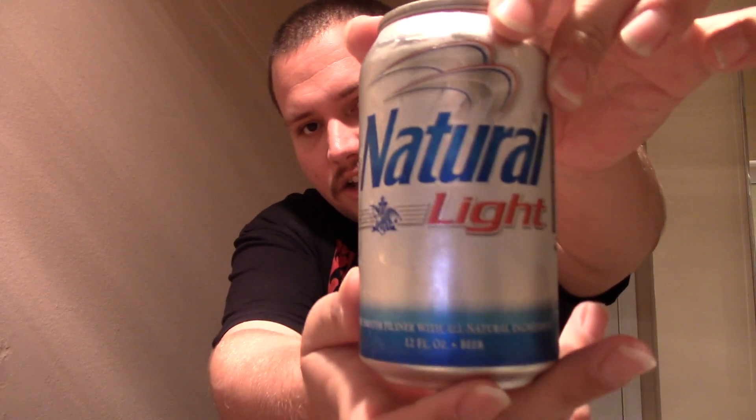What's up YouTube? Welcome to California Beer Reviews. Today we're going to be taking a look at Natural Light. So let's get cracking.